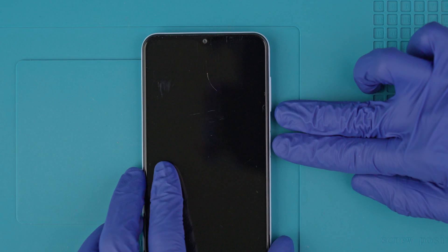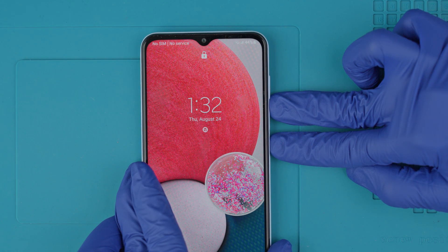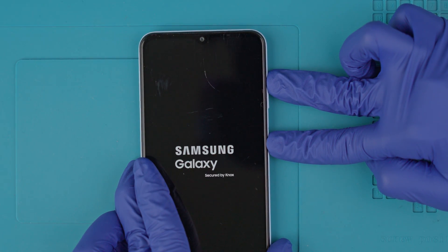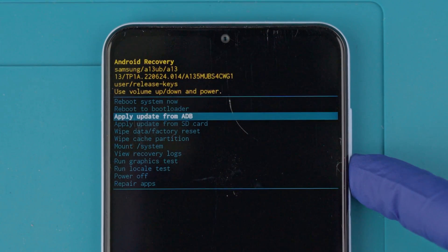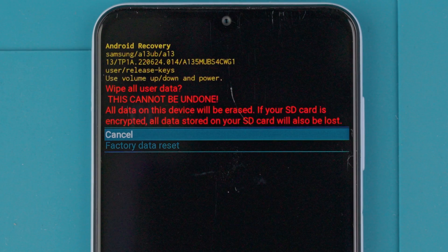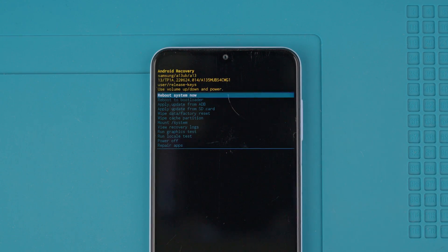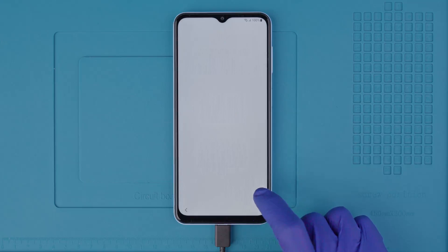We will enter recovery mode by performing a specific key combination. This may vary depending on your model, so I recommend you Google how to enter recovery mode for your exact model. To enter recovery mode on a Samsung Galaxy, it usually goes like this: press and hold the volume down key and the power key for around 15 seconds, then press and hold the volume up key and the power key. If it didn't work the first time, try again until you get it. If done successfully, you will see the recovery screen. Use the volume up and down keys to navigate the menu, scroll down to 'Wipe data / factory reset', and select it with the power button. Warning: this will delete all the data on your phone. Next, select 'Reboot system now'. After a while, your device will be restored to factory settings and you should be able to use it without any issues.